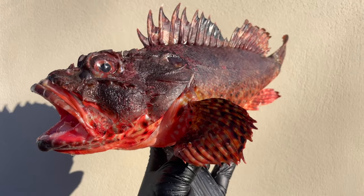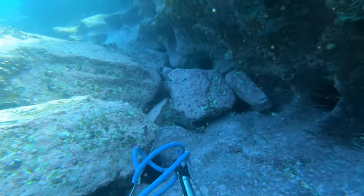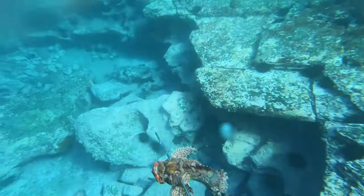Fish like this red rock cod or scorpion fish are perfect for stocks. These fish lie in wait amongst boulders ambushing anything that swims by. With a super wide mouth you can find all sorts of things in the stomachs of these fish - I've even found a whole octopus.